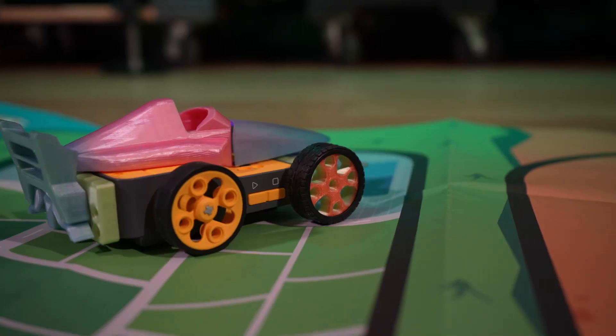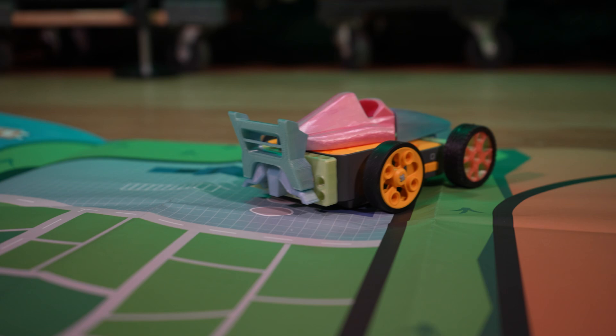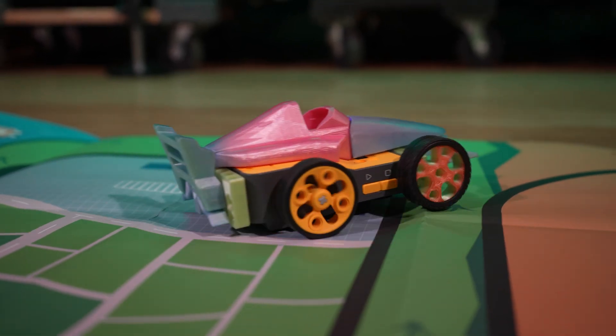Are you looking for a cool robot kit that lets you build, program, and control it? Well, you are in luck. In today's episode of Good Tech Cheap, we're going to take a look at the X Kit by IME3D. We're going to build a robot and RC control it. Let's go.